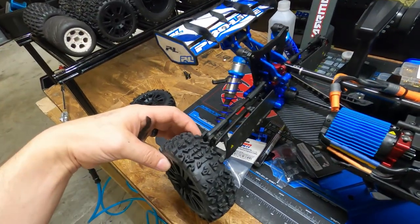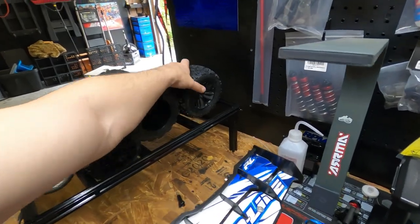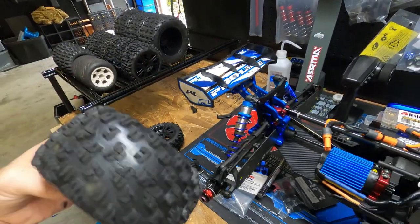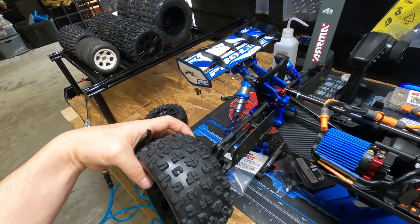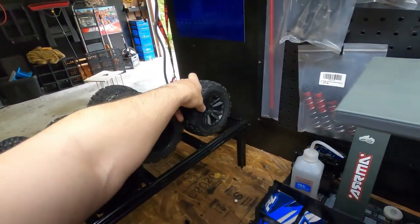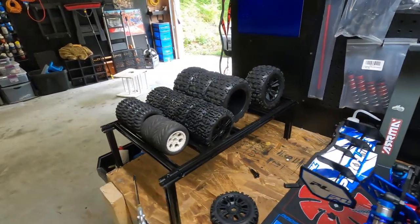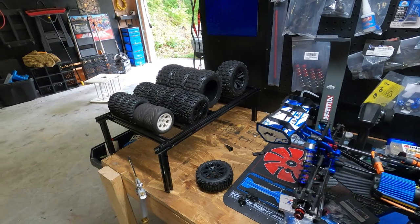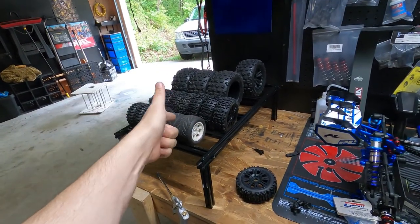I love the tire rack. I can take my tires, put them on the car, take them off, put them on the rack. Same with the big ones — say I want to go with big tires, I put them on, I'm done running them, they're dirty, I take them off, put them on the rack, spray them off. Ingenious.